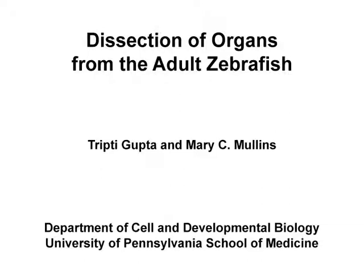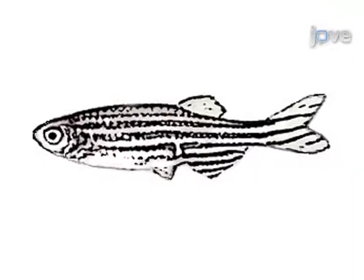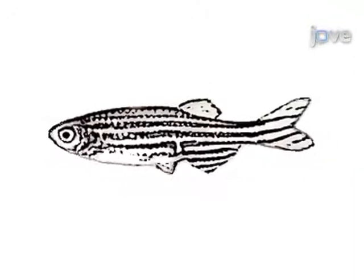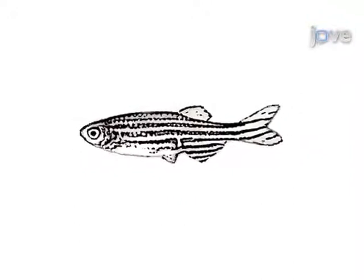Over the last 20 years, the zebrafish has become a powerful model organism for understanding vertebrate development and disease. Although the morphology of the embryo and larvae has been well documented, descriptions of adult zebrafish anatomy and techniques for working with adults are lacking.